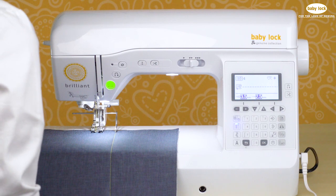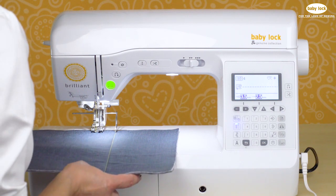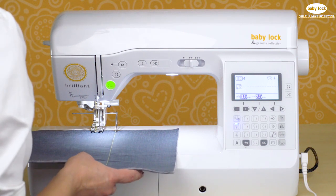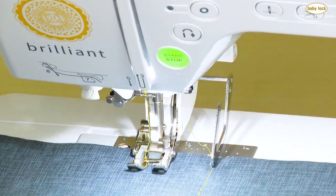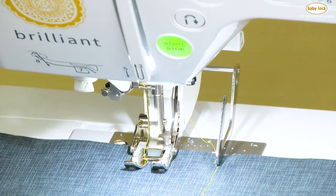The Baby Lock Brilliant comes with a walking foot that is wonderful for quilting multiple layers of fabrics. You can also purchase a quilting guide bar that helps you to have perfectly parallel rows of stitching if you're channel quilting.